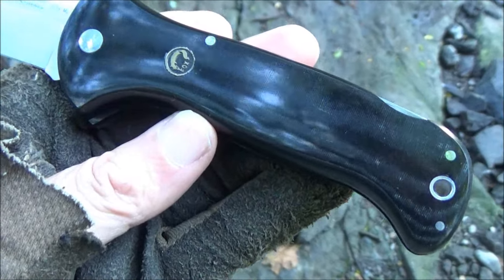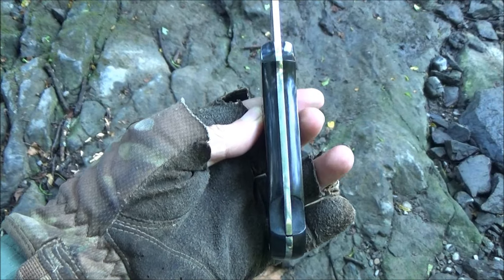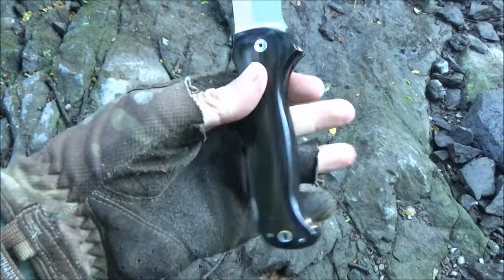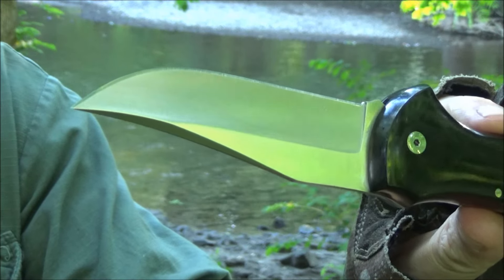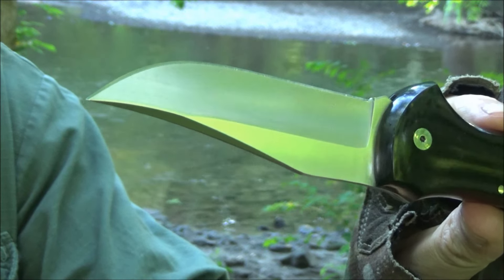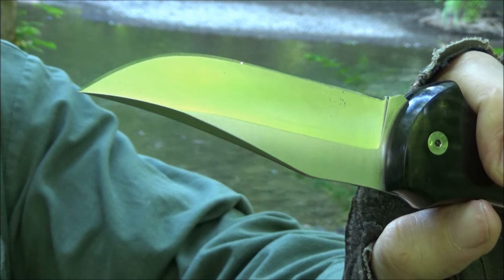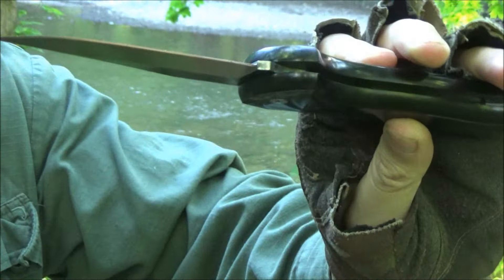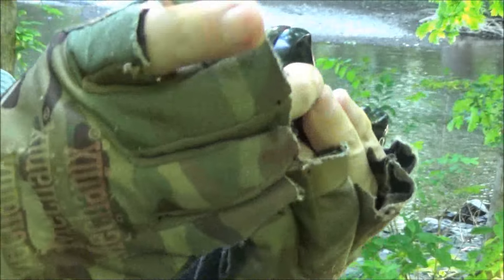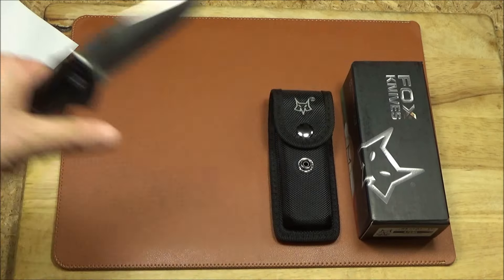Check out that polished canvas micarta handle scales. The handle is extra thick, which gives you a good grip — great for people with large hands, really gives you a safe and positive grip. The blade length is three and three-quarters inches, a modified clip point with lots of belly for slicing. It opens like so and locks up very securely.